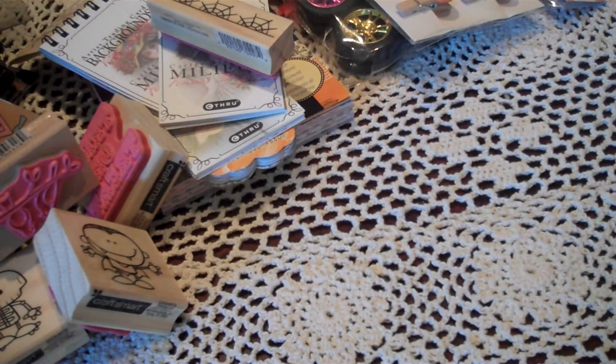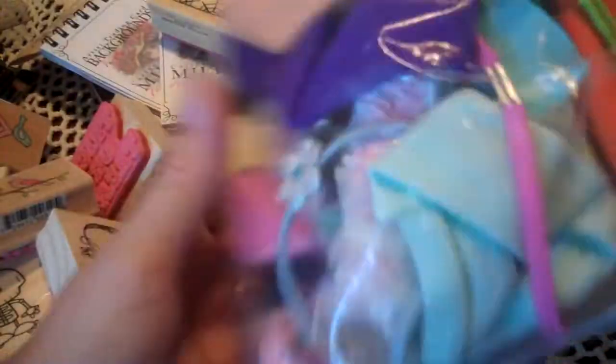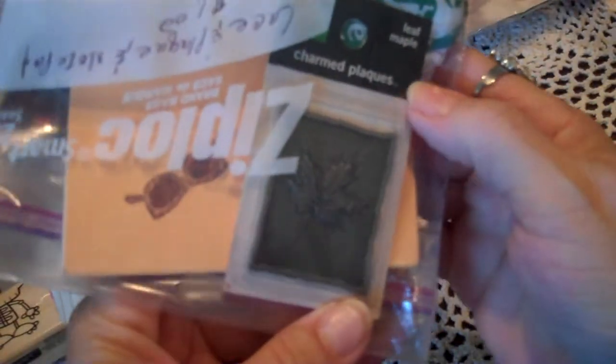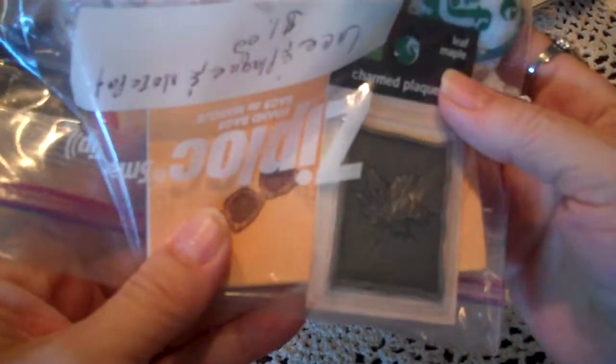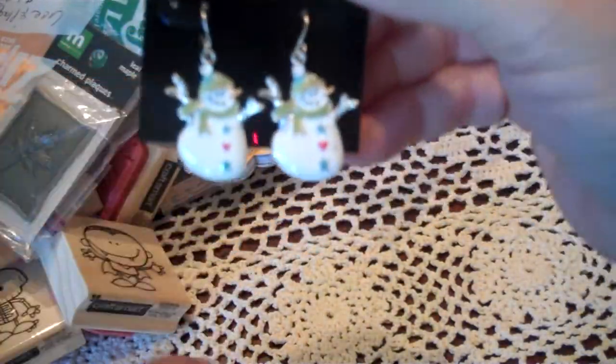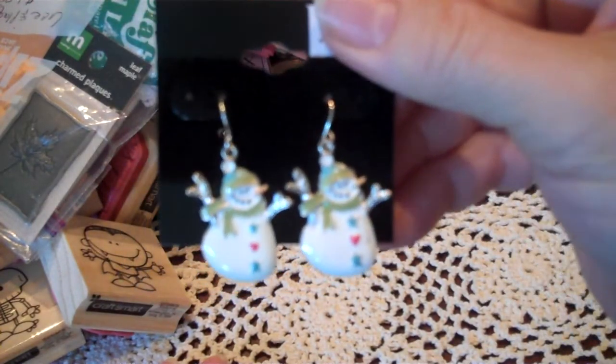And I went to the local little thrift store. They didn't have much, but they have this bag of headbands and bows and things. It says three, but I think I paid a dollar. My granddaughter loves wearing headbands, and there's a little Halloween one in there — some cute bows, and she'll have fun with that. I also got an old pattern for a dollar, and this has some lace and a little metal charm plaque — it's a maple leaf — and there's a little book in the background. And I got these little snowman earrings. I'm going to take them apart and use them for charms on a mini.